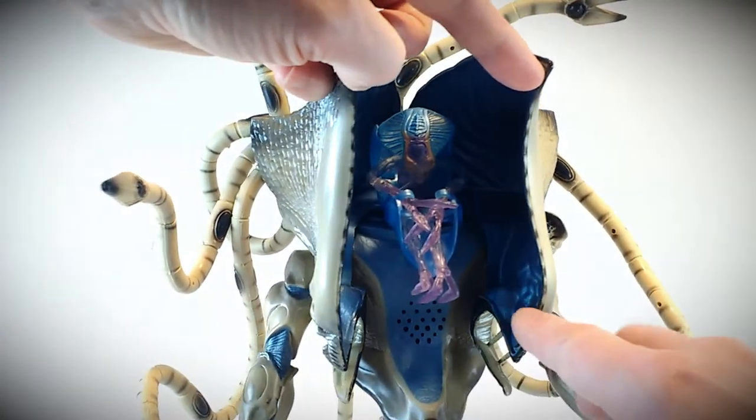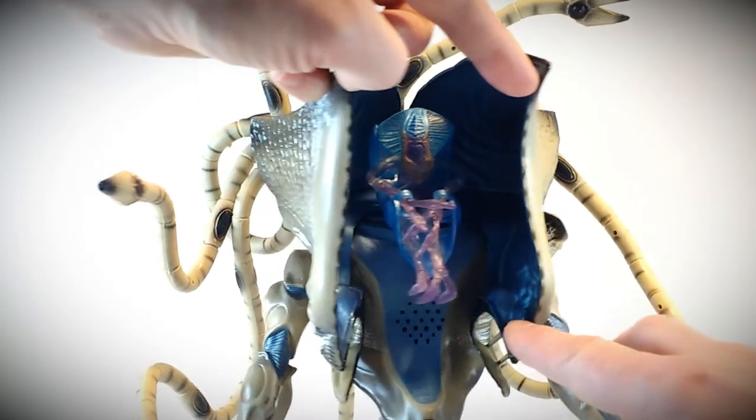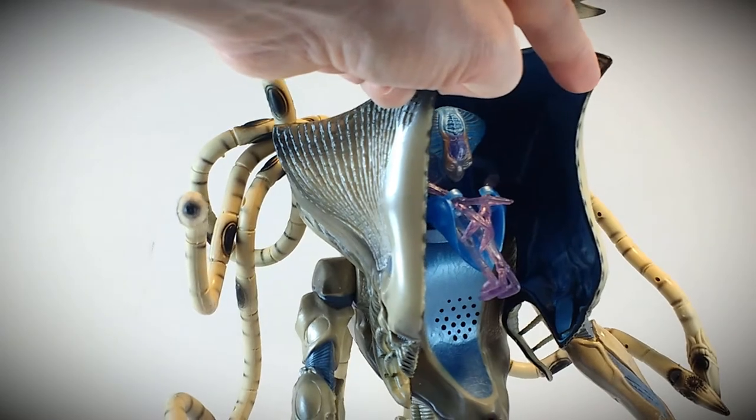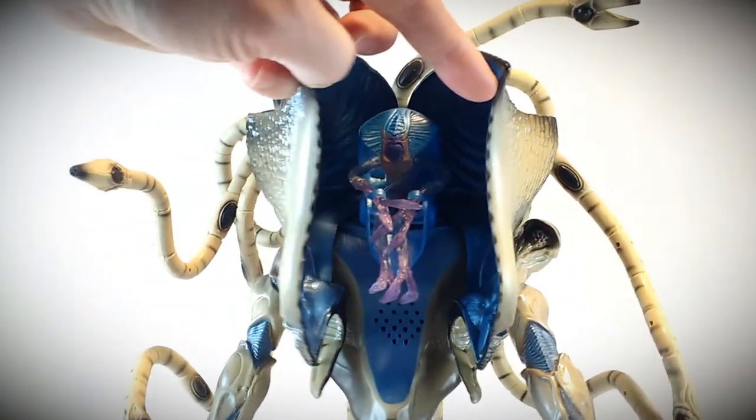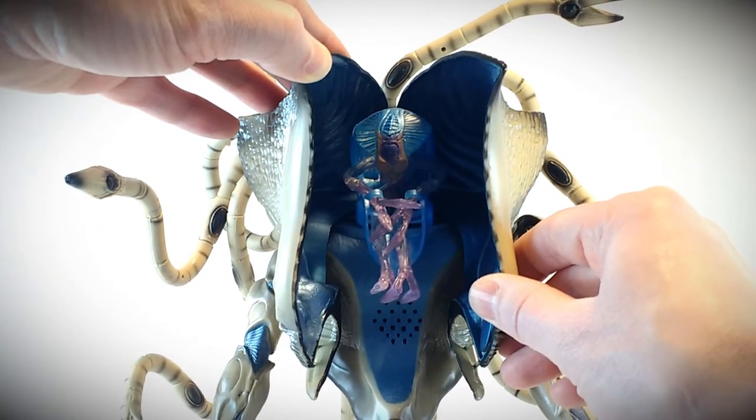The inside is all painted in a pearlized blue color inside both halves of the head that open up. So there's our look at our alien commander.